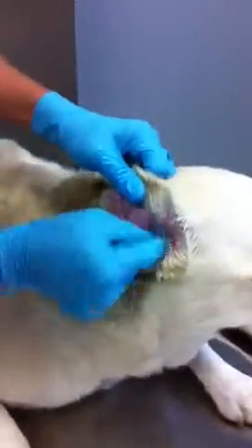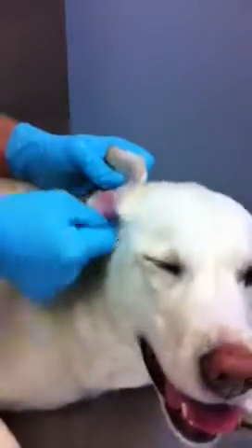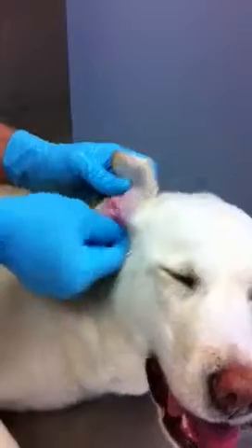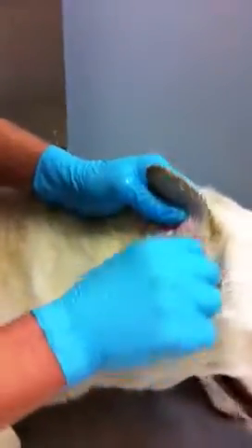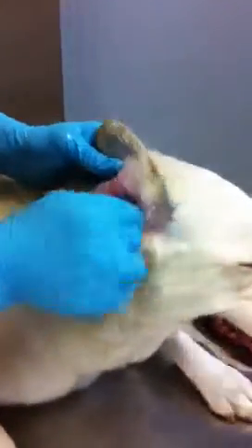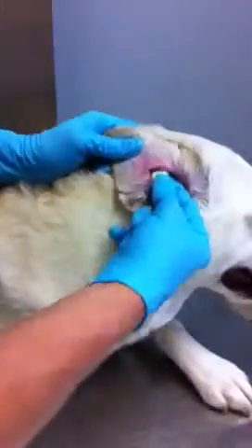I should also mention that in case your dog's ears ever get wet — either from being out in the rain, swimming, or just getting a bath — it's highly recommended to dry out the ears afterwards, because the water that sits in there can cause a bacterial infection, which will also result in an ear infection.